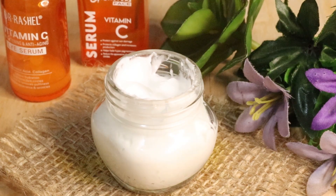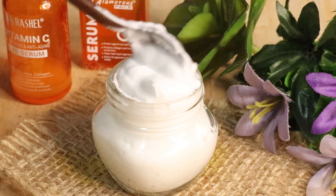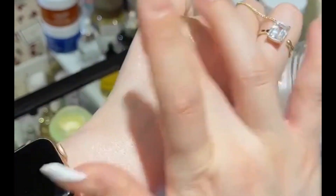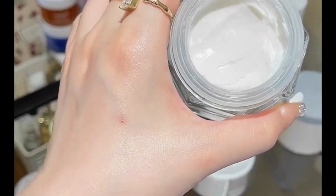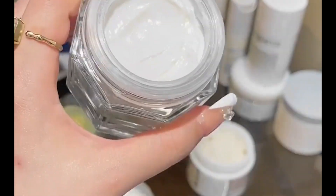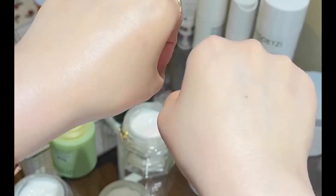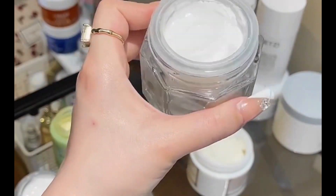Mix everything together so the cream is ready. You can store it and use it. After applying this cream, leave it for 5 minutes, then wash it off. You can wipe it with tissue paper. This cream works for all skin types — children and adults — and it is super effective.